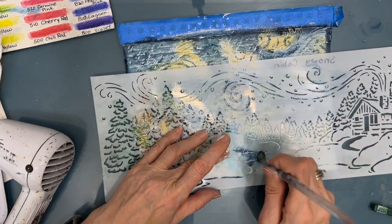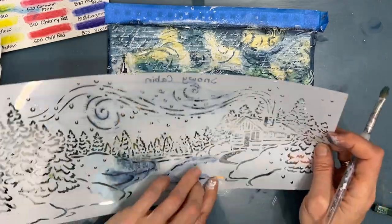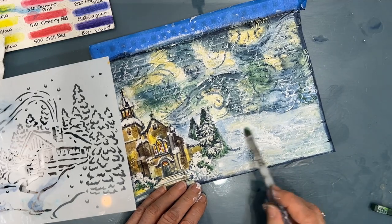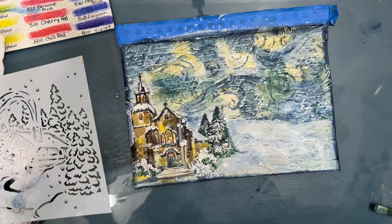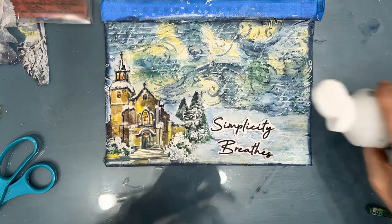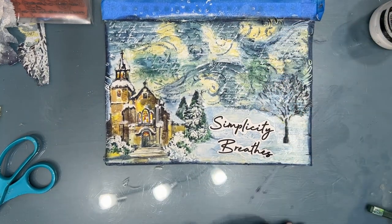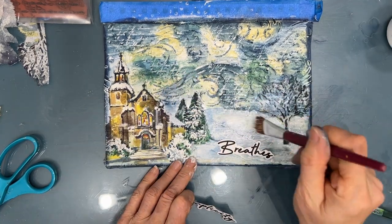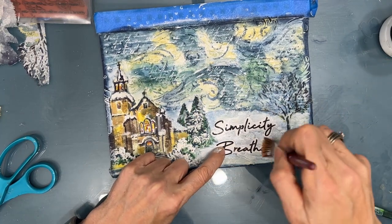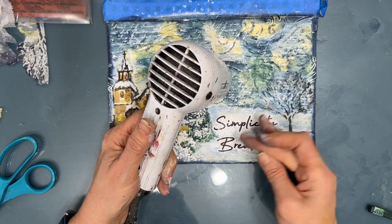Here I decide to stencil some marks in the snow again with the dark blue. But I didn't like it, so I wet it out, get rid of it, and add some white gesso - that's how easy it is to cover any mistakes. I cut out a sentiment from my Simplicity sentiment pack. All my sentiment packs are digital downloads available at Ninny's Napkins - the link is in the description box. I decided to add a tree as well, so I water cut the tree out and I'm gluing it down with Fluid Matte Medium. I like the script of this sentiment - it seems to match the movement and the swirls in the sky.